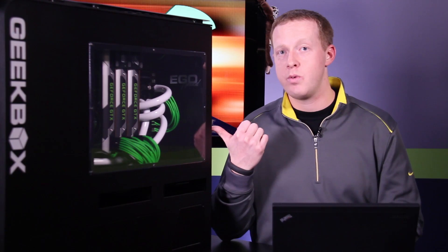It's going to be expensive, but it's going to be high performance. I think you'll find that a lot of these cards end up in systems like this one. This is a Geekbox rig that they sent us specifically for the Titan review. We have three of those cards in there, as well as an overclocked Sandy Bridge-E and that kind of stuff.